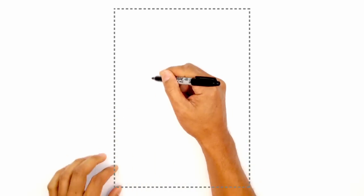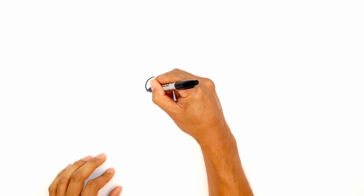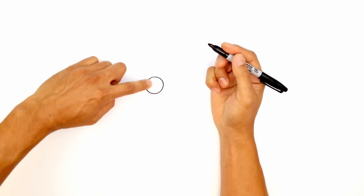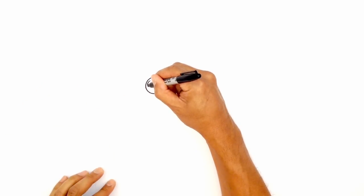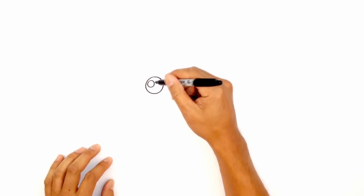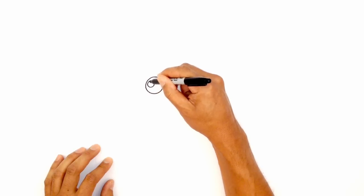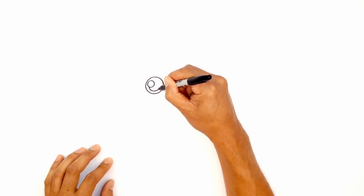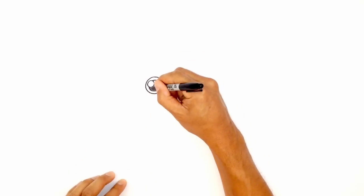We're going to start with the eyes. Starting on the left side, I'm going to draw a circle, starting from the top and working our way down to the bottom and then back up to the top again. From here I'm going to draw a highlight hitting the top left corner — a small circle, leaving a little gap and space between that circle and the outside of the eye. Then we're going to draw the pupil, tracing around the outer perimeter on the inside behind this highlight, trying to get an even space all the way around. Then I'm going to go ahead and color the inside area in black.